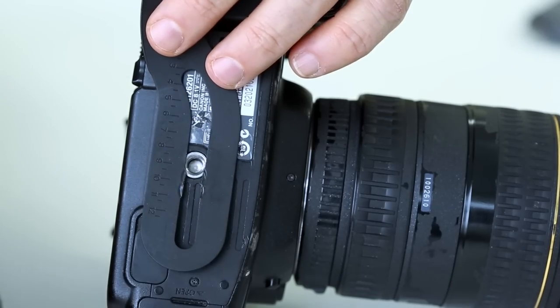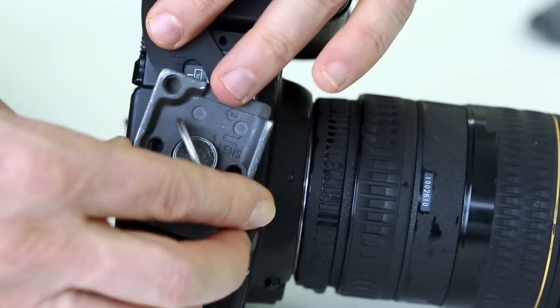If you're using your own tripod plate, use the same method to attach and adjust the hand strap.